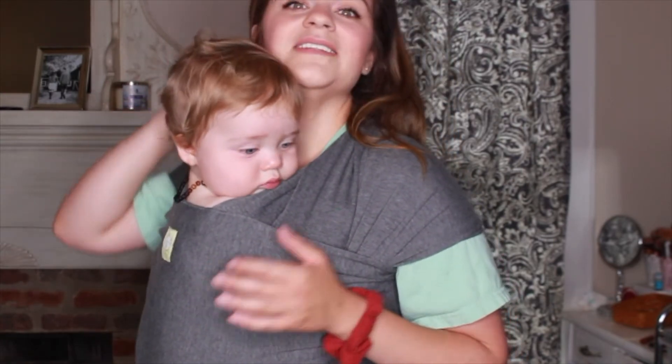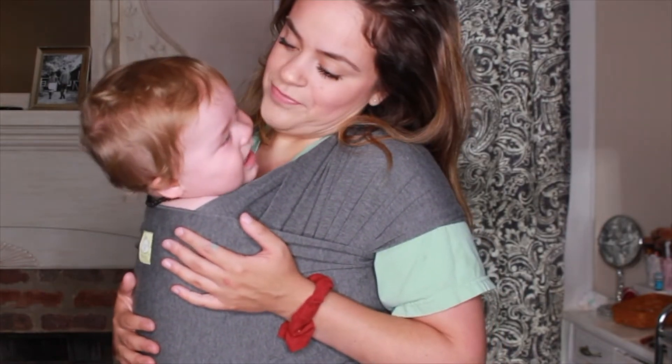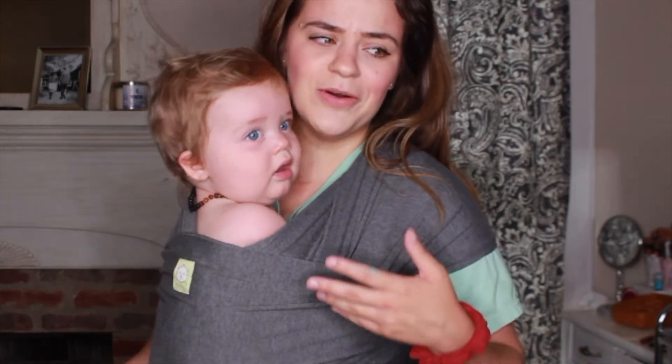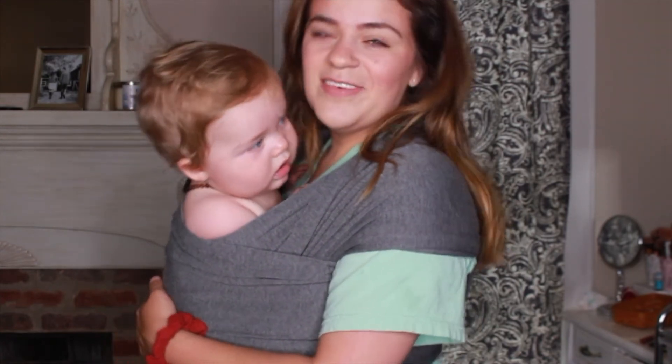So if you guys are looking for a carrier that can do multiple things, this is definitely one I would recommend giving a try because you'll be able to have the wrap carrier aspect and the ring sling carrier aspect in one carrier, which is really awesome because carriers are expensive. There are so many different brands and kinds and you really never know which one your kid is going to prefer, so I would definitely go for one like this where you can get two in one. You can use it longer through different stages, see what they like, and it's just so much easier for the price. I hope this helped you guys out — if it did, give it a thumbs up, subscribe for more, and we will see you guys in the next video. Bye.